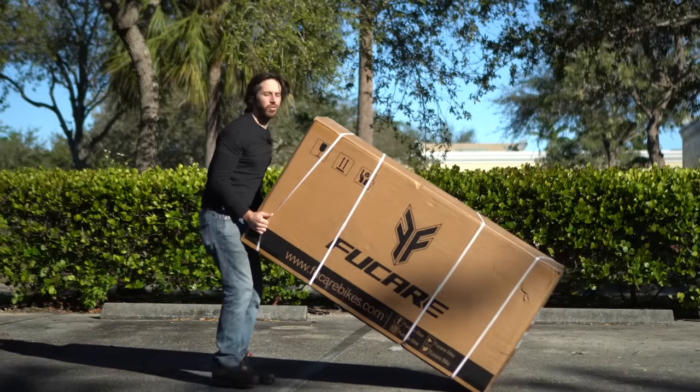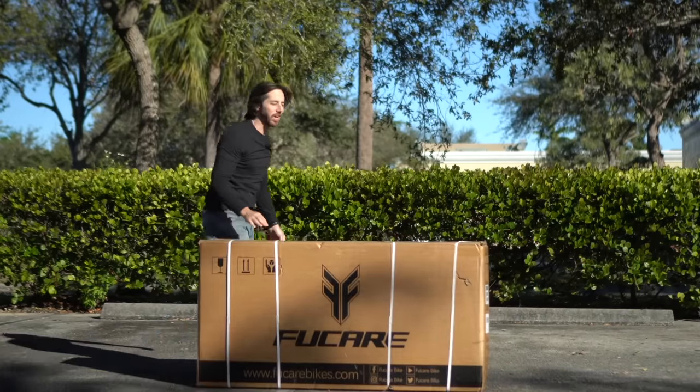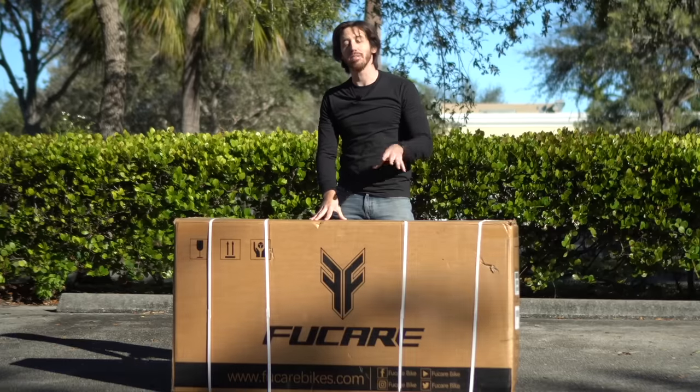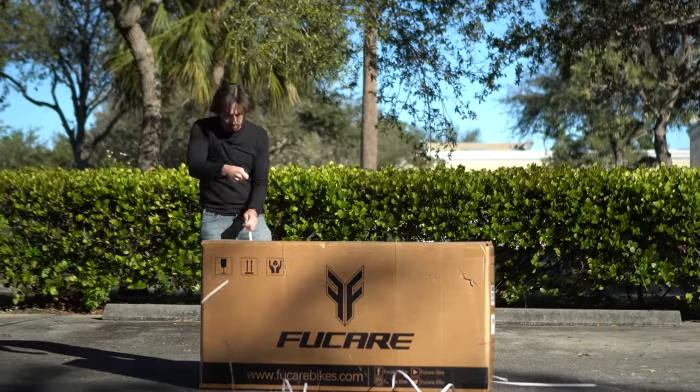This box weighs over a hundred pounds, which should give you an idea of the type of e-bike inside. Hey everybody, Micah here with ebikeschool.com. Today we are unboxing the FuCare Libra electric bicycle — let's hit it!